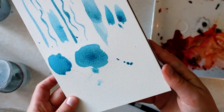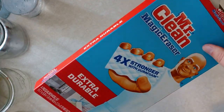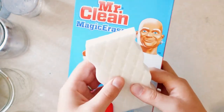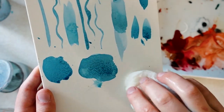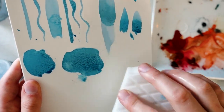Another useful art supply that I use, that's not actually art supplies, is a Mr. Clean Magic Eraser. First, I'm going to dab most of the paint off with the paper towel. And then I'll use a dampened Mr. Clean Magic Eraser and clean off the rest.